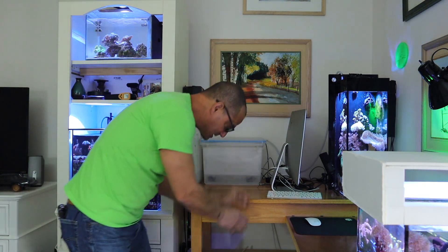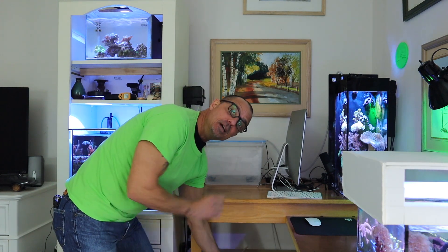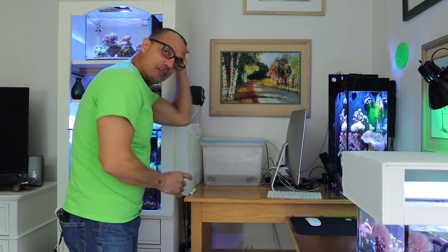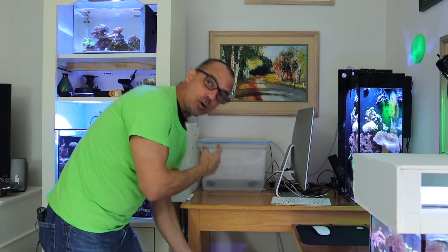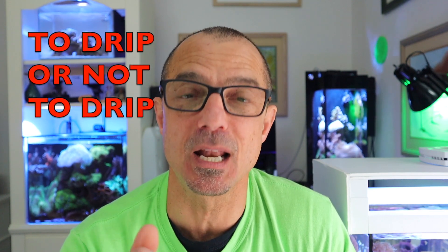This ATO feeds this tank, the five-gallon up here, and the 20-gallon. I have to move it down to the shelf, and my concern is whether the small ATO pump will be able to pump this high — it says four-foot head pressure and this is more than four feet. Let's see what happens when I move it down there.